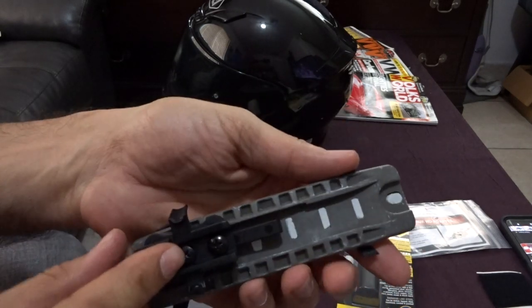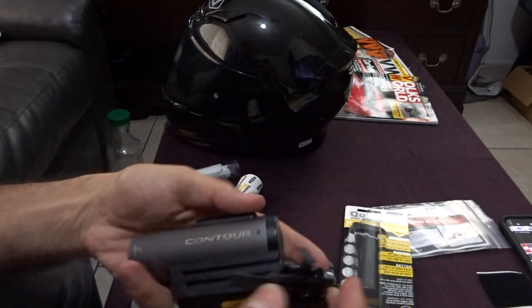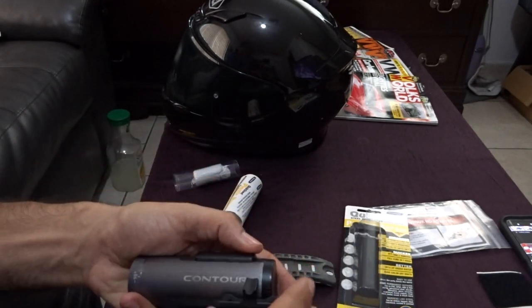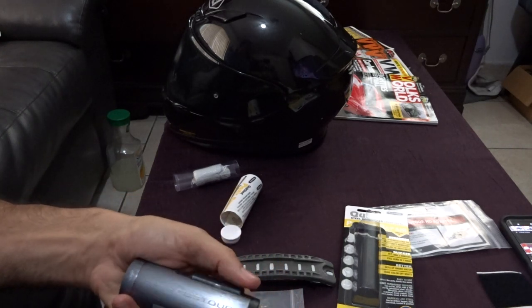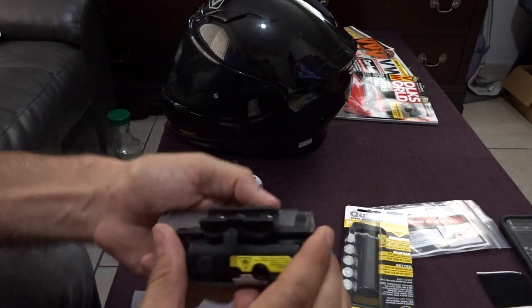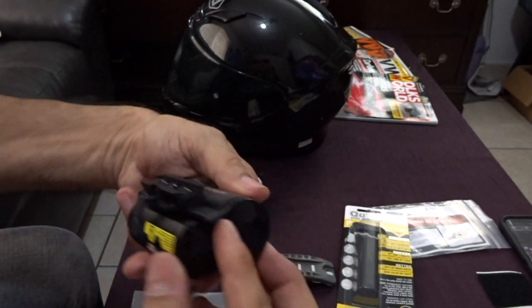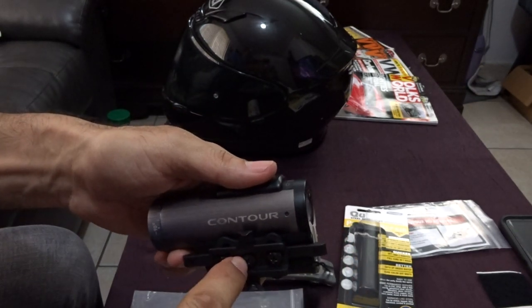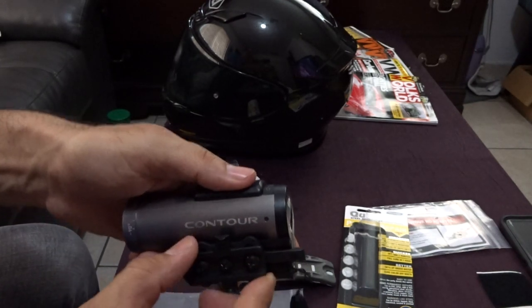The rail adapter goes onto the rail right here, which connects into your camera system. It's very tough, unlike the regular Contour mounts that everyone else comes up with.